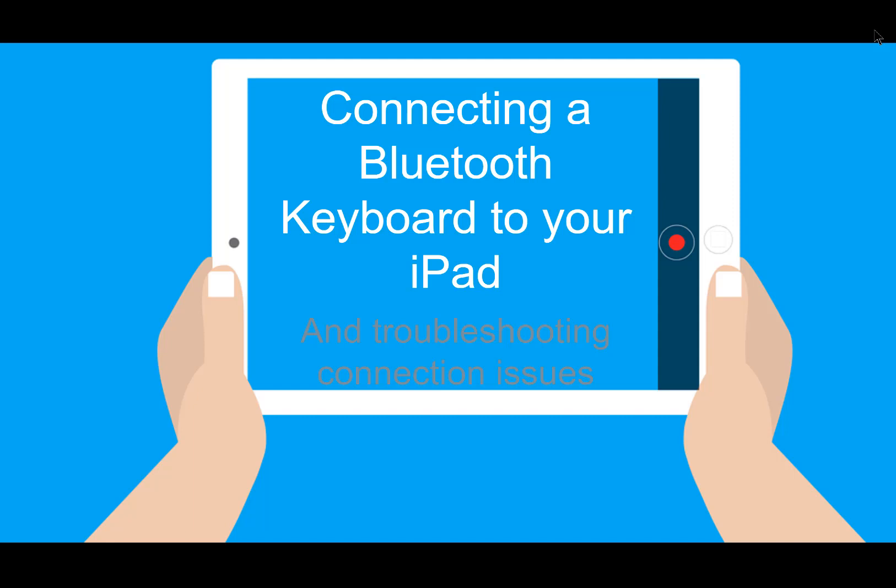Do you have a Bluetooth keyboard to connect to your iPad? Or has that keyboard lost connection to the iPad? Let's take a look at the steps for setting up that Bluetooth connection or for troubleshooting it.